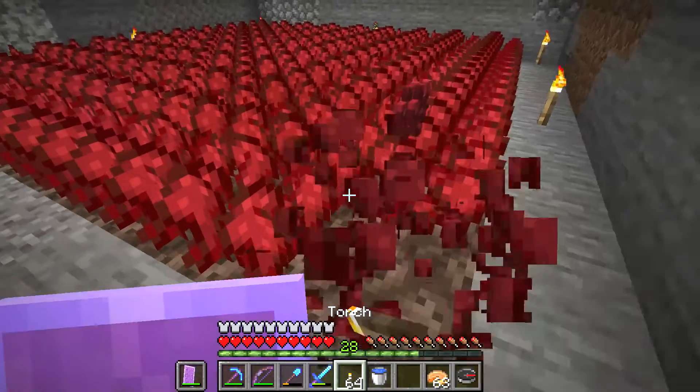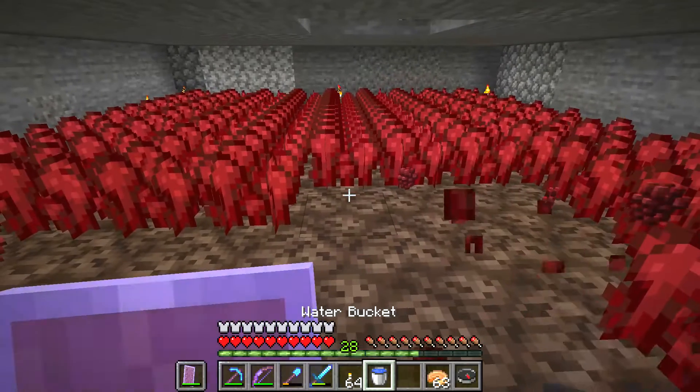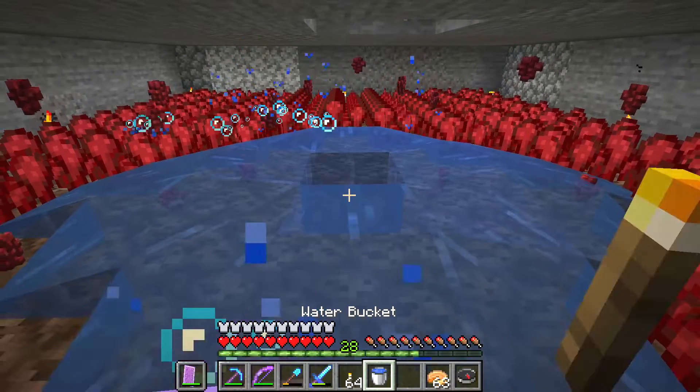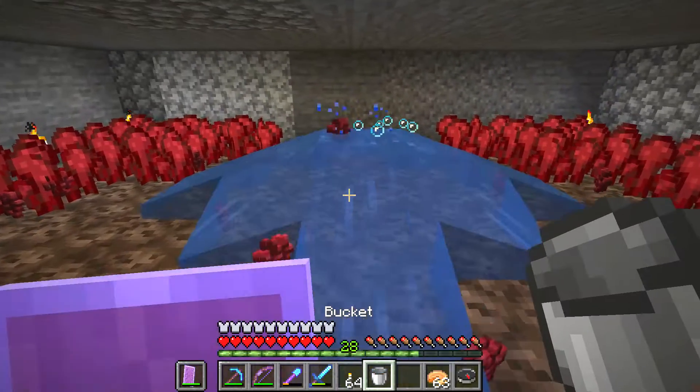I want to show you a great way to harvest your netherworts. I started by punching the netherworts, but then I realized: what if I use a water bucket? It turns out a water bucket is really effective.